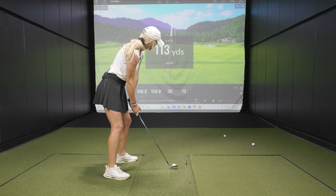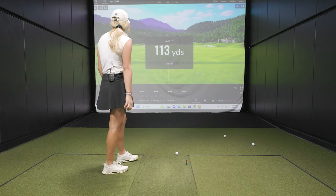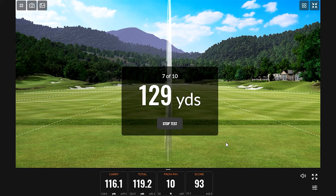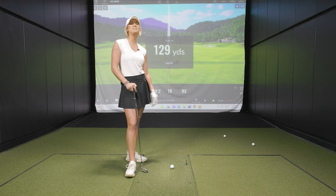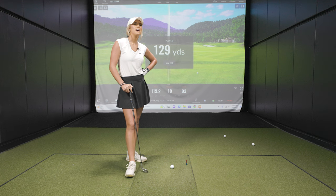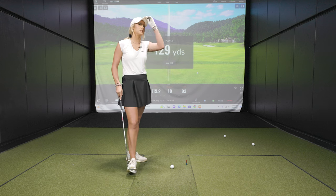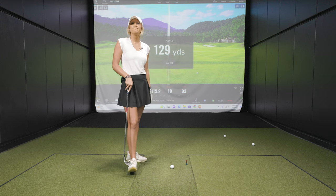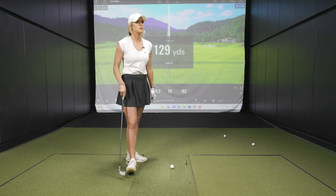I've got to pick up my numbers here if I want to beat Bella. That sounded great — 10 feet away. What's your favorite distance or club to hit, Em? I would say probably right around a hundred yards because it's just like a pretty smooth swing. But I also feel really good about my numbers inside 80 yards with a lob wedge — I feel like I can always get it pretty close.